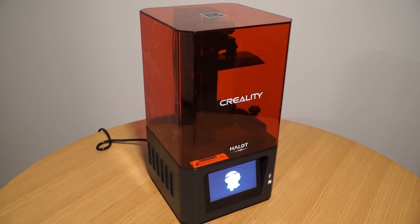G'day guys, Mac with The Outer Circle. Today we're going to review the Hellot One 3D printer — I'm going to show you how to set it up, how to use it, and perform a print. Now the reason I'm doing this is because I bought this very printer; I wasn't given it, it's not a promotional piece. What we have here is an excellent 3D printer for a very good price, very user-friendly. As you'll see over the course of the video, it's quick to set up and easy to use.